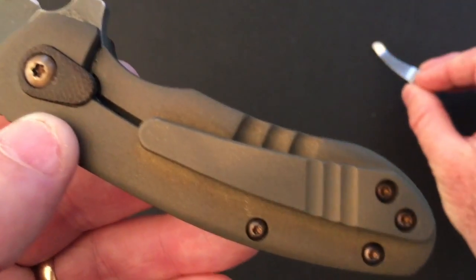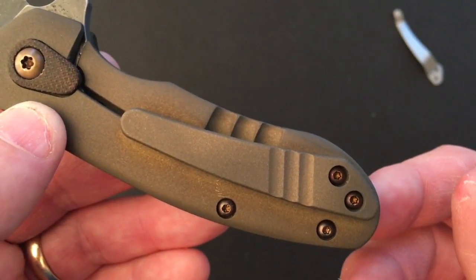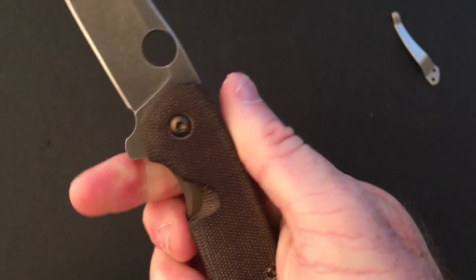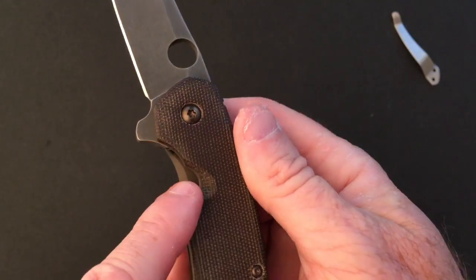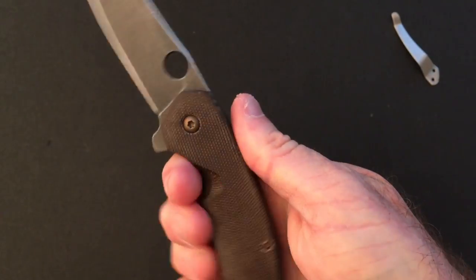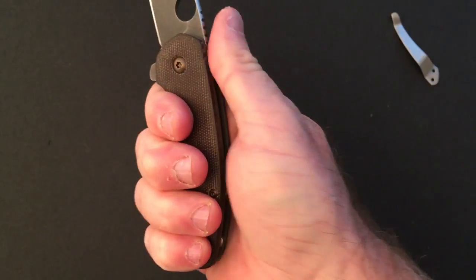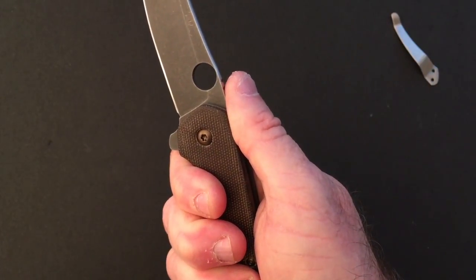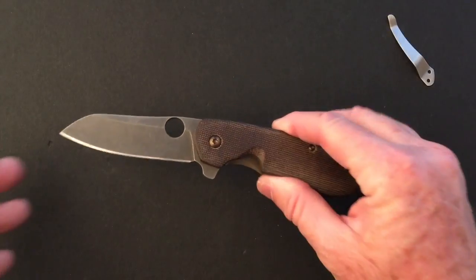The ergonomics of the knife feel really great. There's a cutout on the show side so you can more easily release the lock bar, and this provides a good place to put your index finger. It's a good four-finger hold on this knife.